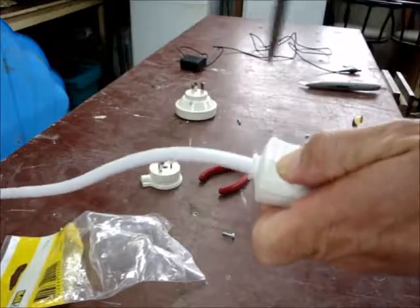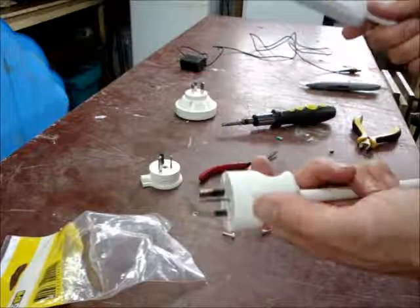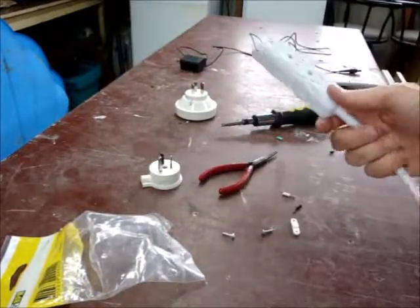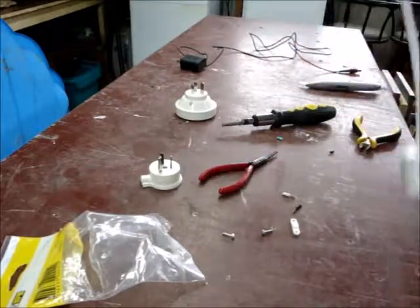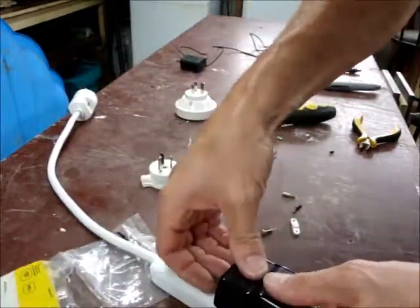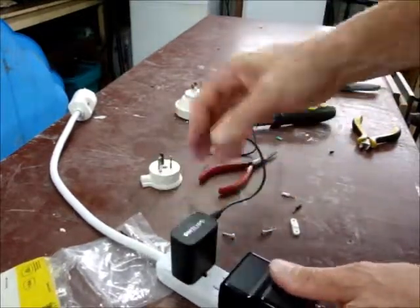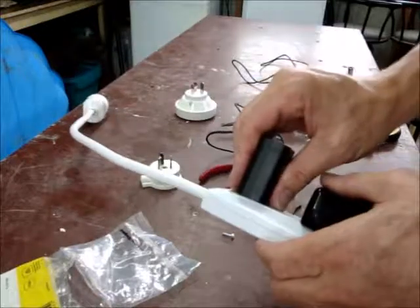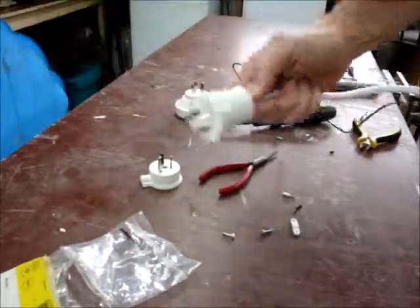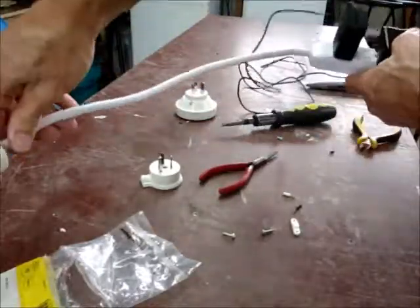And there you have it. Now I can plug three things at once — I can plug in a camera charger, maybe another one, two or three things. Plus they've got a bit more length, so if it's hidden behind furniture I can plug this into the wall and have this sitting where it's more convenient.